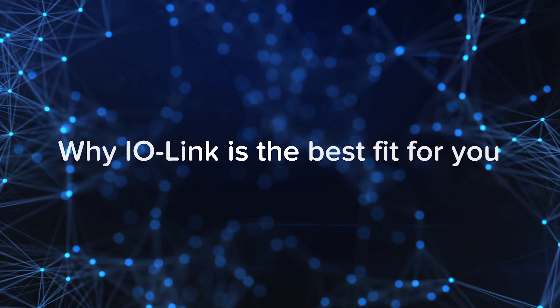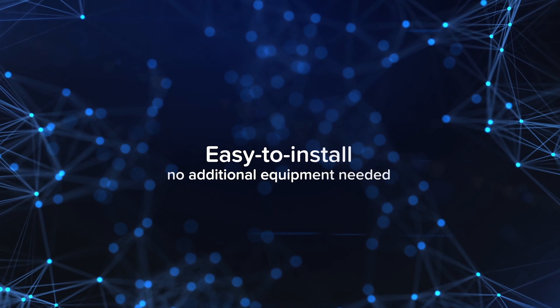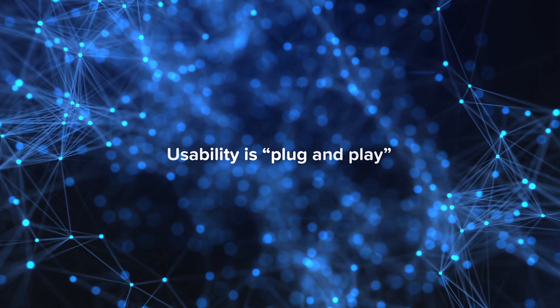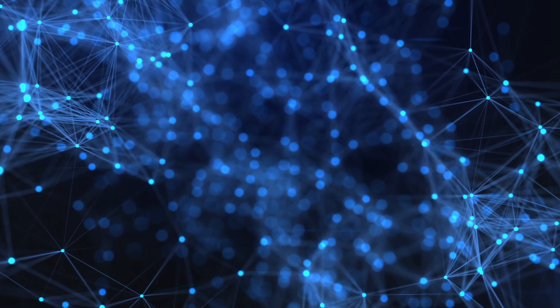But why did we pick IO-Link? We chose IO-Link amongst all other standards because it is very easy to install. There is no additional equipment needed. The usability is plug and operate — as simple as that.